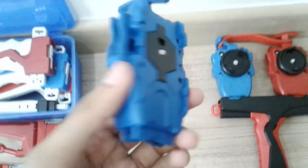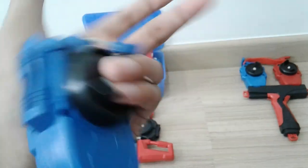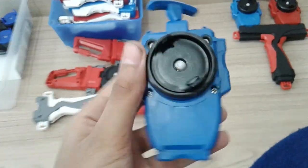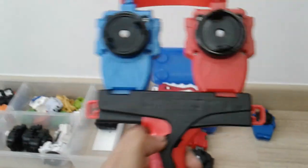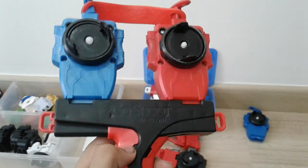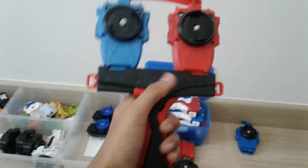Over here we got a string launcher, which is in blue. And here's a combo grip which you can use to launch two Beyblades at once, which is much easier so you don't have to launch one Beyblade at a time.